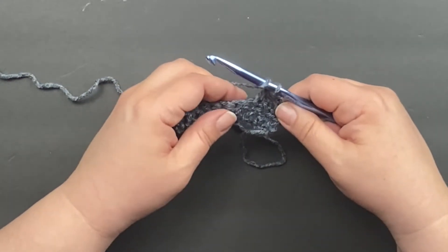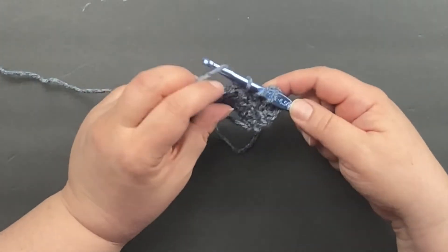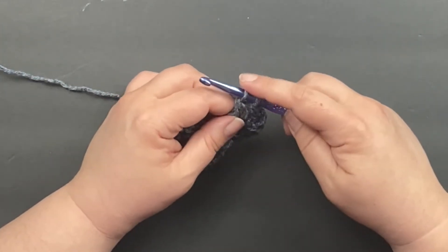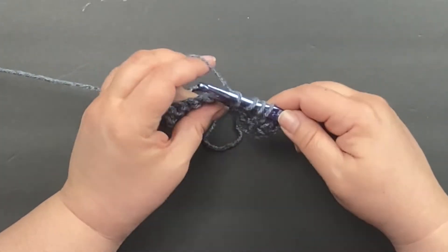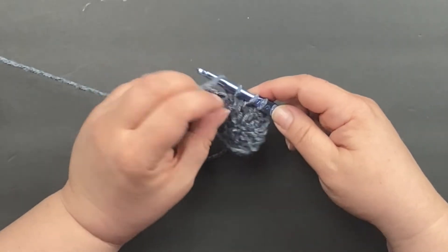Yarn over, insert our hook into the next stitch, pull it through and up, yarn over, only pull through two — leave two. Yarn over, go into the next stitch, grab the working yarn, pull through two. We've got three on our hook and we're going to pull through all three.